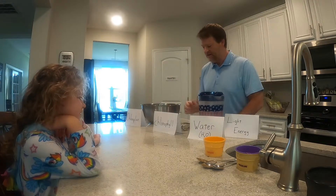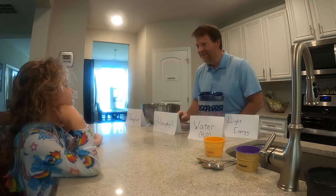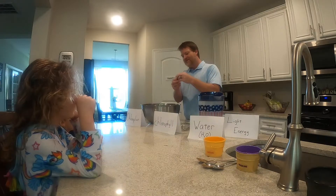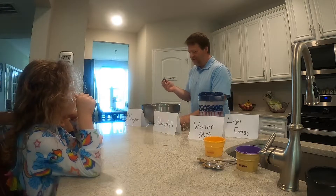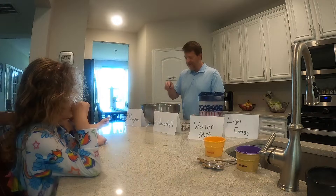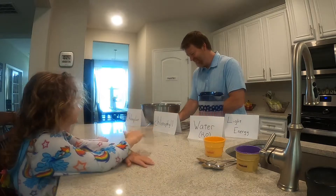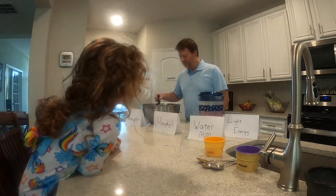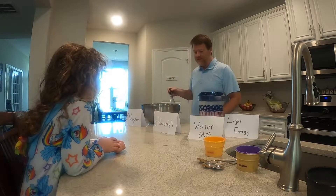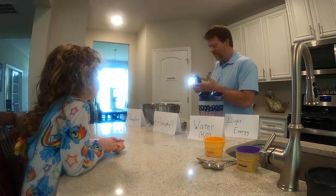What color are the leaves? Yeah, green. The reason leaves are green is because of chlorophyll, and this is the secret ingredient — put it right here.